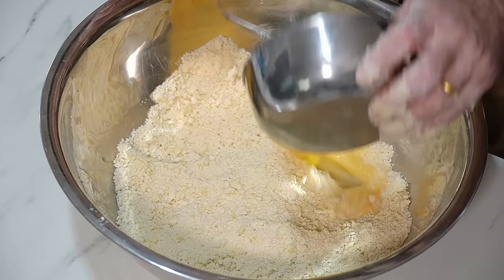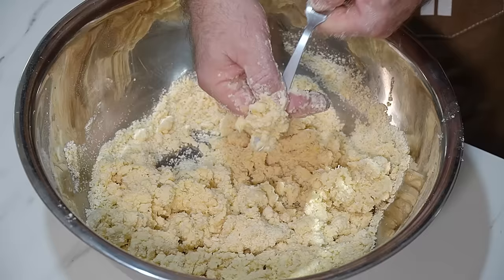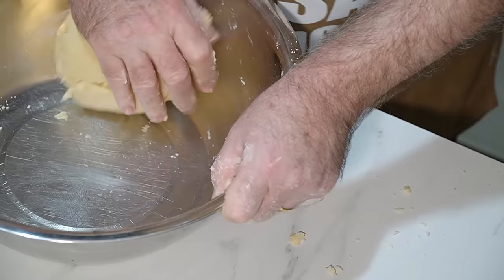In here I've got my water, apple cider vinegar and egg. Just give it a beat. Add that to that. Turn your fork over, use the handle, stir in. Time to get the hand in. Just bring it together nice and gently. It'll come together. Five minutes. Pastry made.